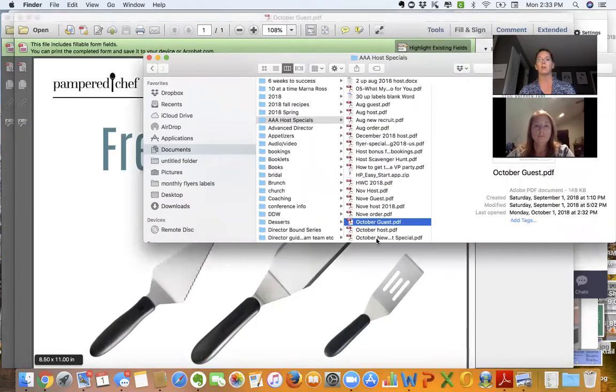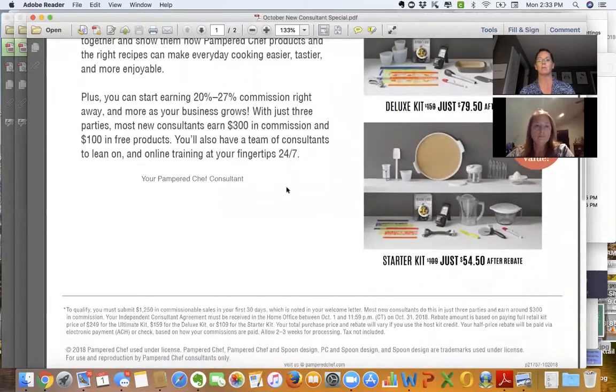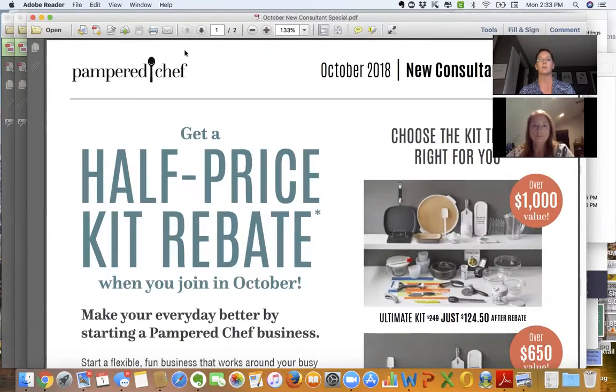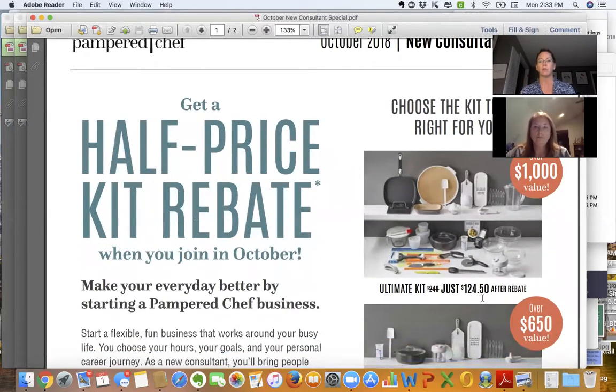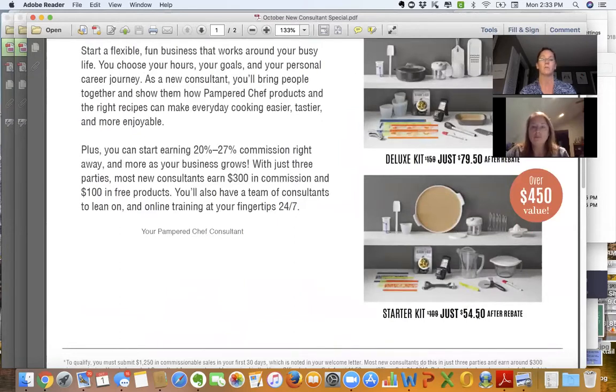Then you're going to do the October new consultant rebate. In October 2018, the promotion is a 50% kit rebate on all three of the kits after they qualify $1,250 in their first 30 days. You hand this to somebody and say, 'You have the most fun job because you get to watch what I do. Every time I make a mistake, you're going to say: you too could be a Pampered Chef consultant and get half price on your kit rebate in October.' They can get a thousand dollars worth of products for only $124.50, $650 in products for $79.50, or $450 for just $54.50.